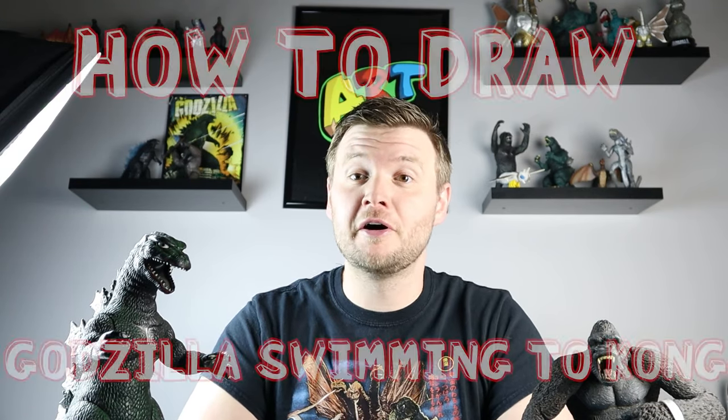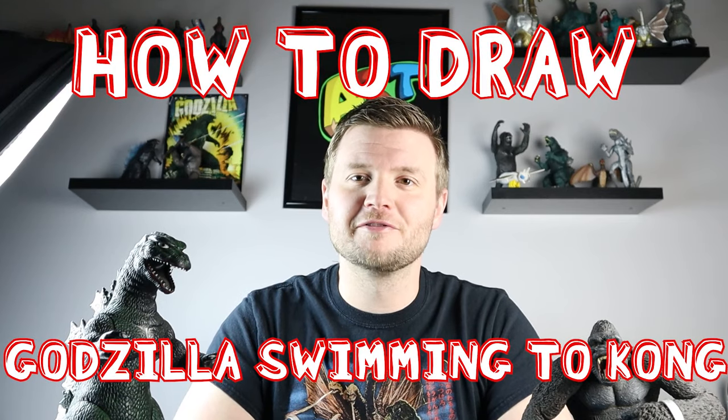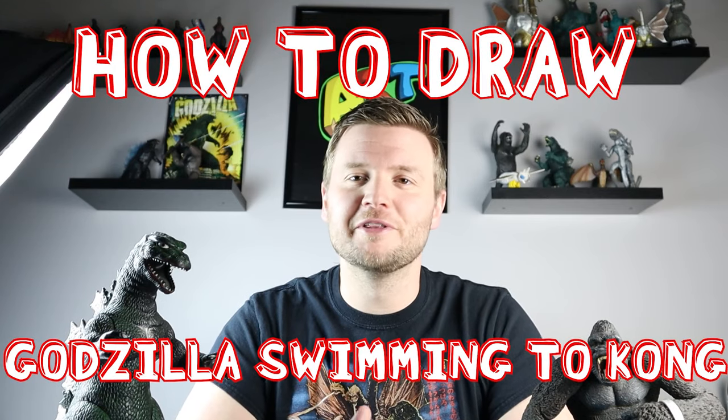Hey everyone, how's it going? For today's video I want to show you guys how to draw Godzilla swimming at Kong for today's fun Godzilla vs Kong video. So I hope you guys follow along and enjoy this video today.